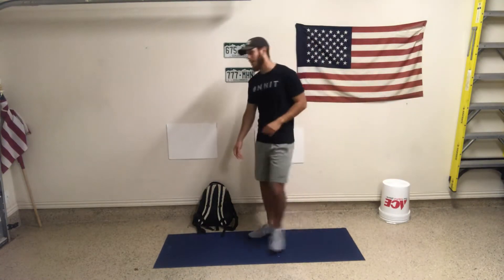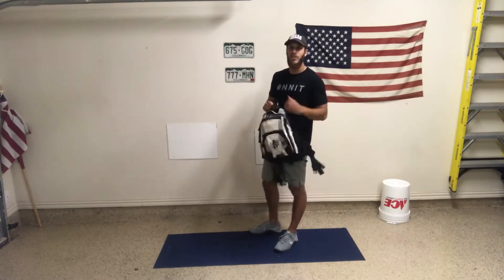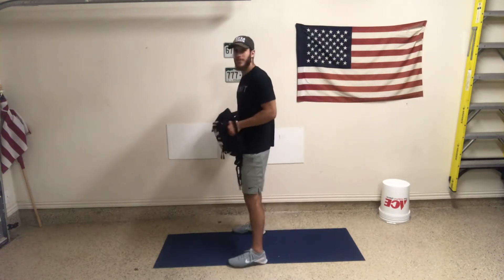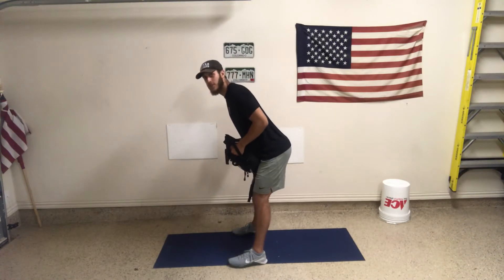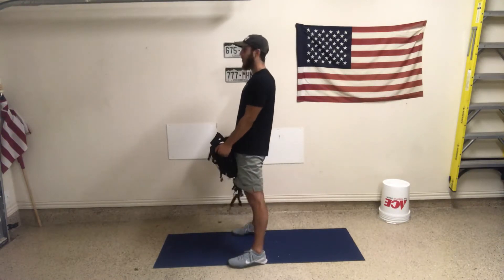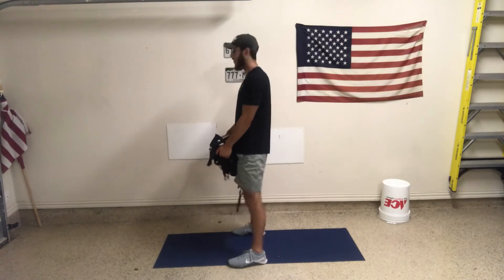I'm excited to get into it. First, we're going to grab our weight — whatever that is. You can use any object: a kettlebell, a dumbbell, etc. I'm using my backpack. For the deadlift position, I'll show the movement without tempo first. I'm going to hinge my hips back, knees bend, arms straight holding the weight, then sink my hips down and bring my belt buckle forward. Hips start the movement — knees do not go forward first.